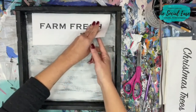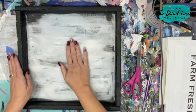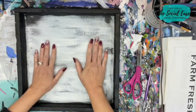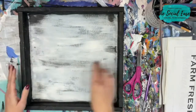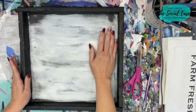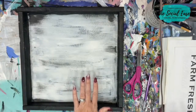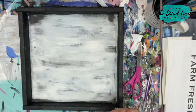Actually, I'm going to refinish this a little bit more first. This was painted about two years ago and has just been in the basement. I thought it would be cute to make it look like it has wood pieces, so I'm going to do a quick fresh coat of white and then add horizontal lines to give it the look of a wood slat sign.